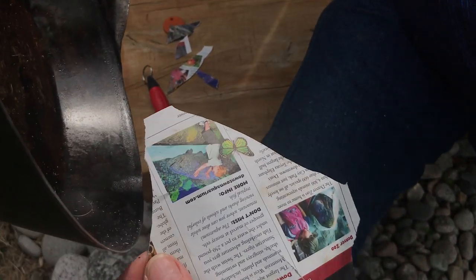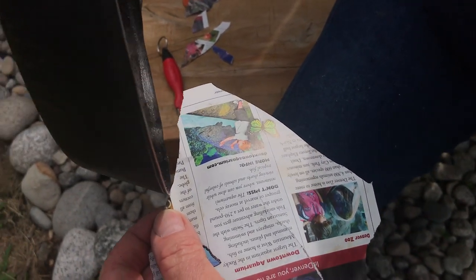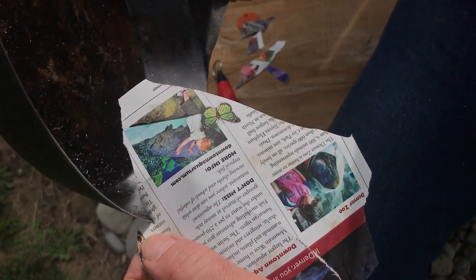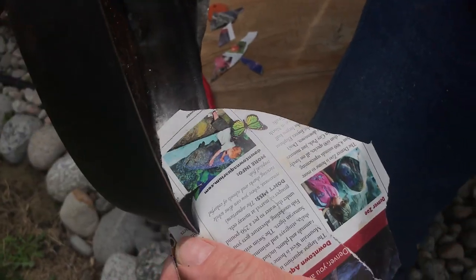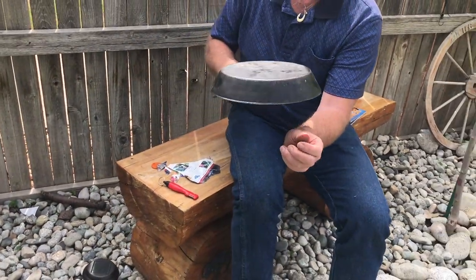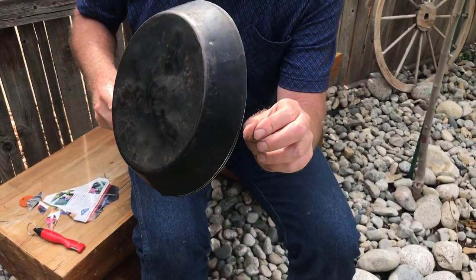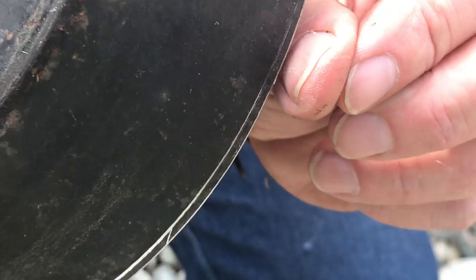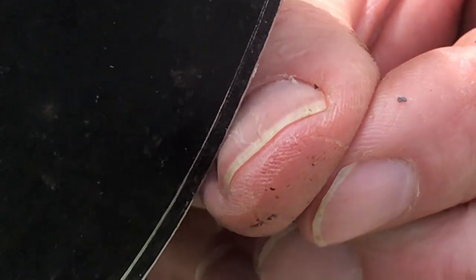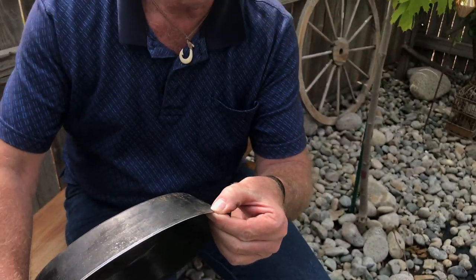It actually cut it! I don't even know how to hold the pan. Let's do this — I can kind of feel it. I don't know if we're getting anything. Yeah, we're getting some.